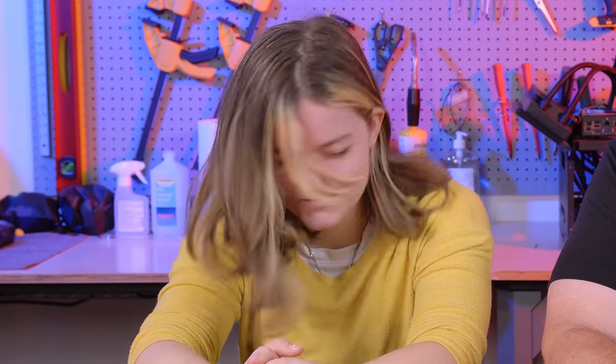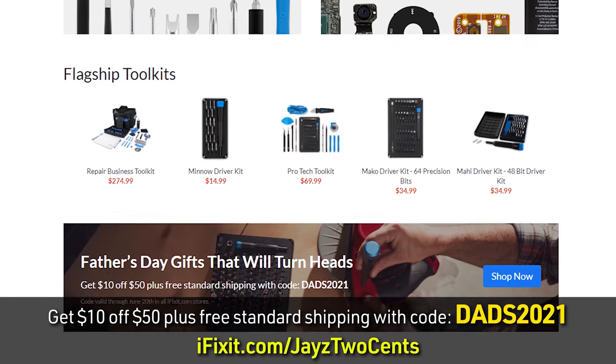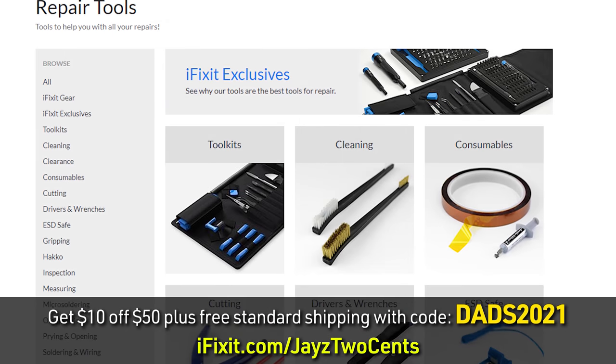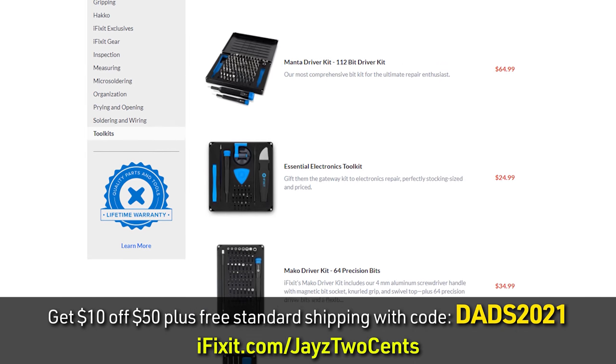Today's video is sponsored by iFixit and their Father's Day promotion — they figured the best way to show love for Father's Day is to torture her with some dad jokes. How does Darth Vader take his toast? On the dark side. Did you know the circle is the most ridiculous shape in the world? There's absolutely no point to it. I was going to tell you a dad joke about construction, but I'm still working on it. What do you get if you put ducks in a cement mixer? You get quacks in the pavement. So this Father's Day, give your father figure the best gift ever by heading to the link in the description below where you can save $10 off any order $50 or more by using my link and offer code DADS2021.